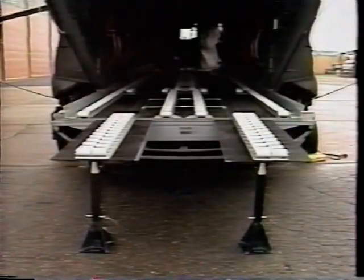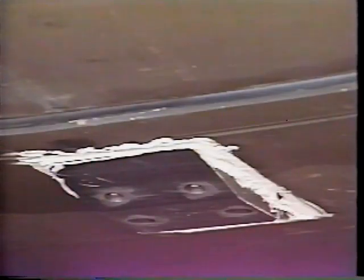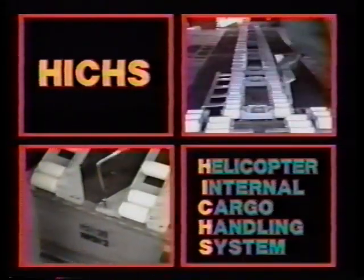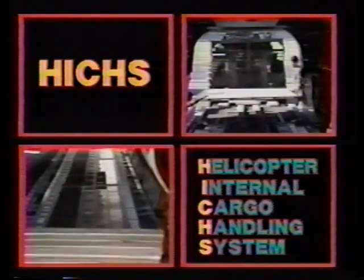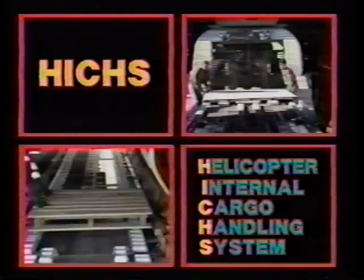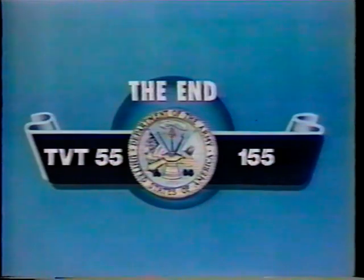This completes the procedures for installing the HICS. Removal procedures, if required, are simply the reverse, except the 10k fitting assemblies and the ramp skid pad are left in place. Hopefully, the installation and removal of the helicopter internal cargo handling system will become an easy and well-known task. It certainly makes loading and unloading easier, faster, and safer in situations where speed is of the utmost importance.